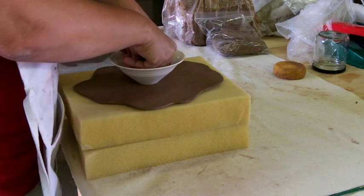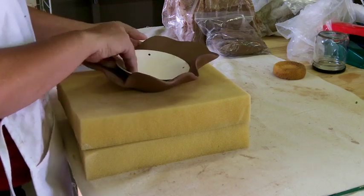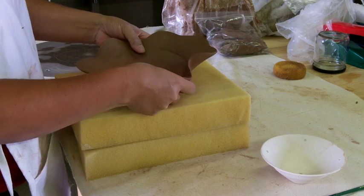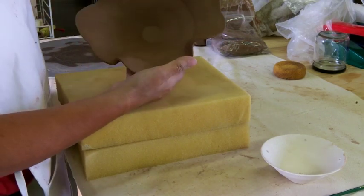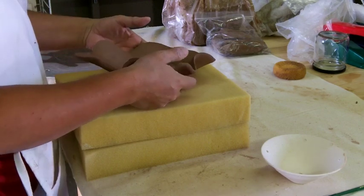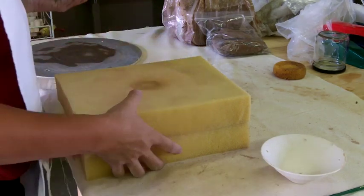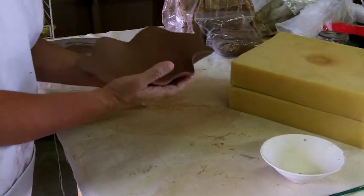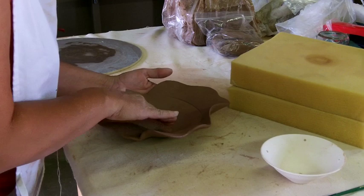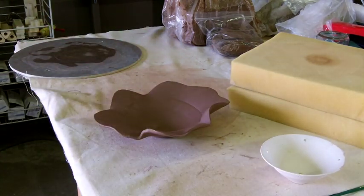One, two, three... counting through the pressing. I'm going to let it dry like that and then I'll fix the edges. I'm happy — I think it looks good.